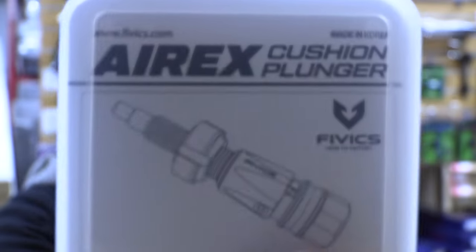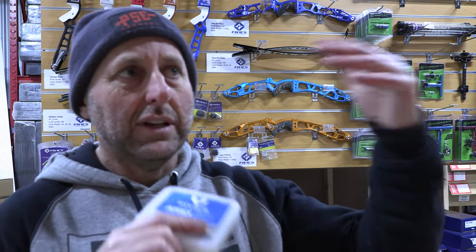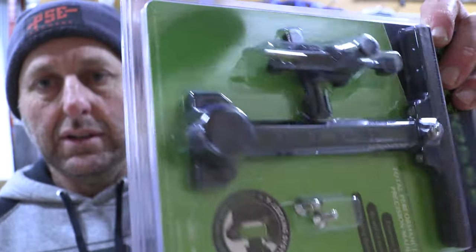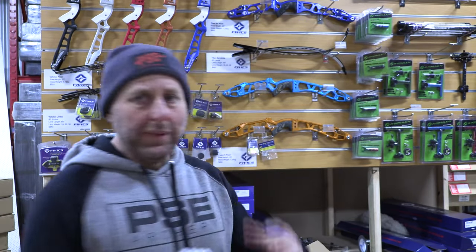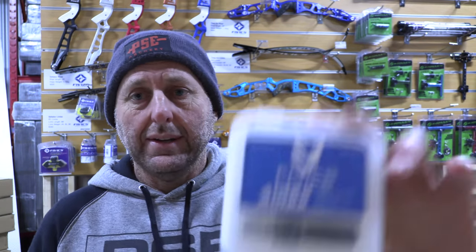Anyway, that's the FIVX AirX plunger, just new on the market. FIVX produces really good quality stuff. Their pricing is generally pretty good — they tend to be at the higher end of things as far as pricing, but it's not out of the ballpark. It's kind of where it needs to be for what they produce. Like their beginner sight is fully micro adjustable and I think it's about $55 — really, really good value. Their top of the line sight is about $300, which is a pretty good sight. They tend to generally produce good quality products at a pretty reasonable price. So that's the AirX plunger, just new on the market. Thanks for watching. Bye.